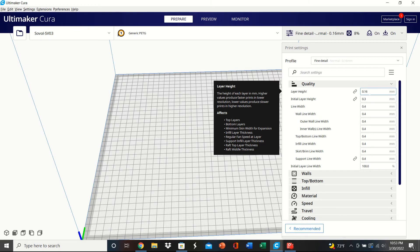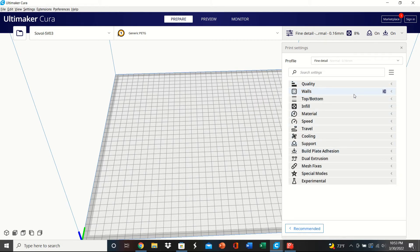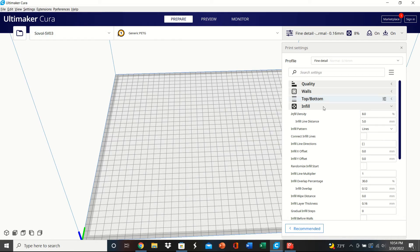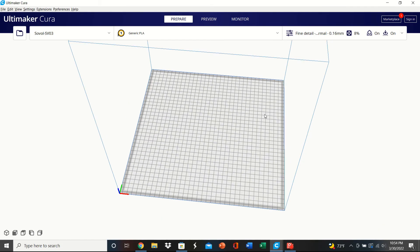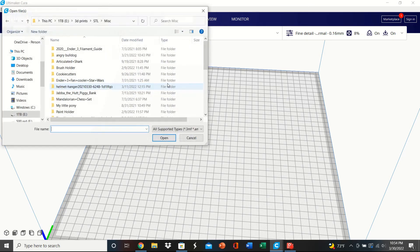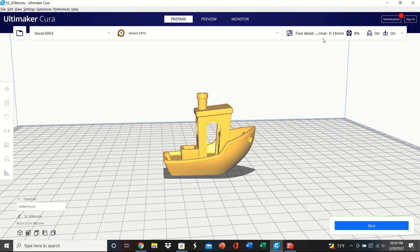I've heard that if you decrease layer height you get better translucency with clear PETG, but I'm going to stick with 0.16mm for now. I'm going to do two tests — print two Benchies. One at 8% infill density, which is what I usually print at, and one at 100% infill. I've heard that 100% infill gives a lot more transparency, so I'll test both. I have two Cura windows open so I'll set them up in both.